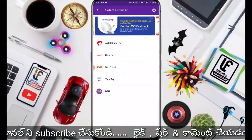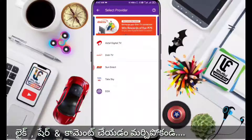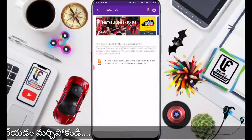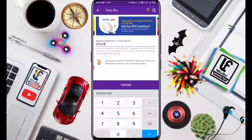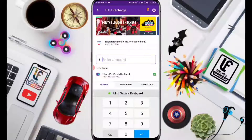Tata Sky gives 50 rupees cashback. Select Tata Sky, enter your mobile number or Tata Sky subscriber ID to confirm, and enter 200 rupees as the recharge amount.